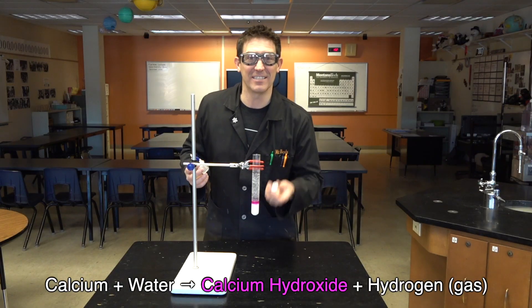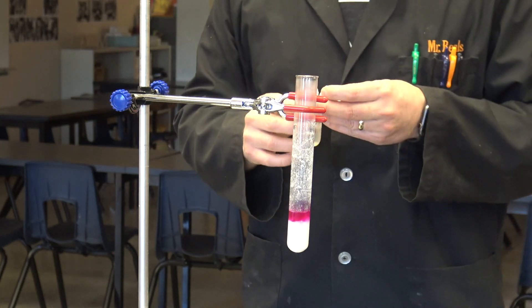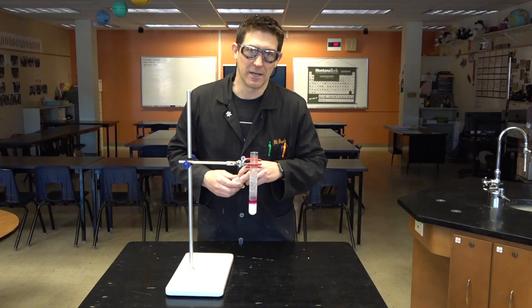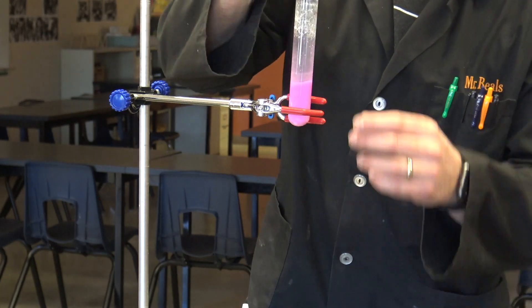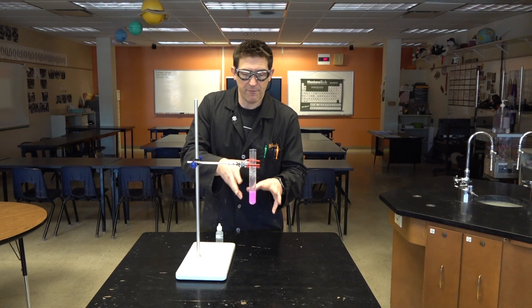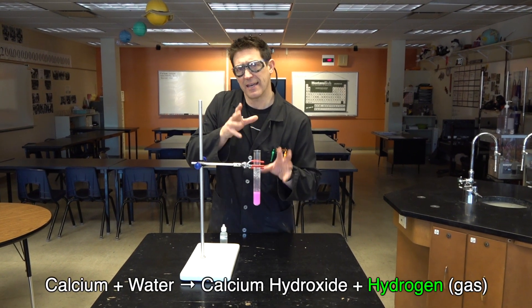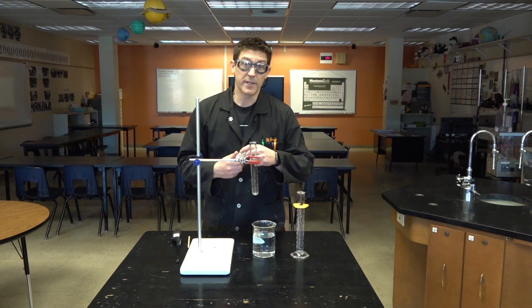Now you're starting to see why I like to do this on Valentine's Day because all the colors are Valentine's-y. This is a very basic solution — the opposite of acidic. So this is nice, but if we're producing hydrogen gas, that hydrogen gas should be flammable. Let's look at this again.